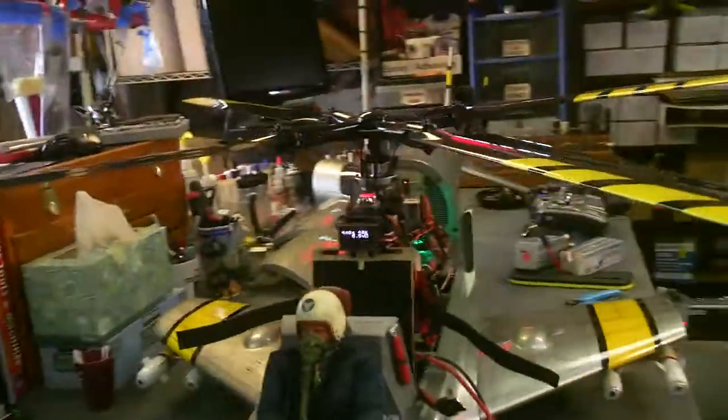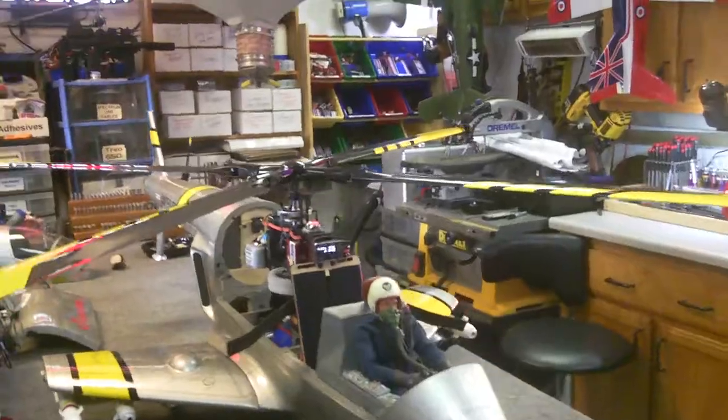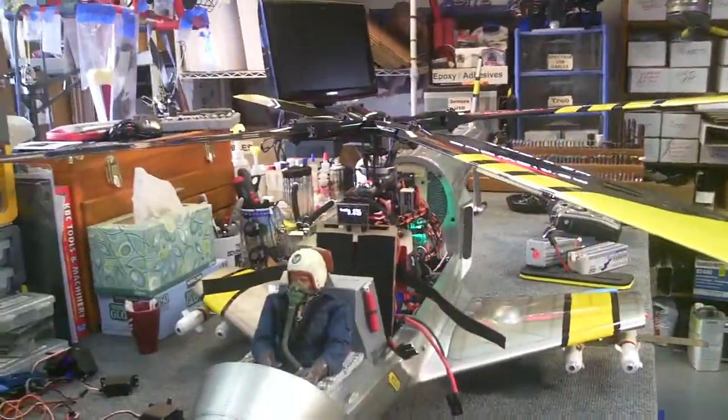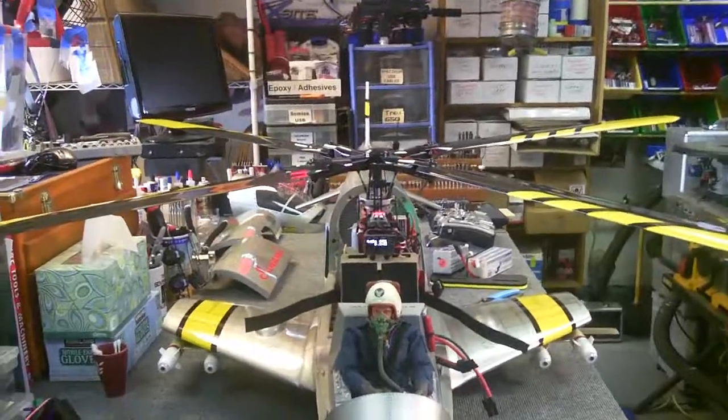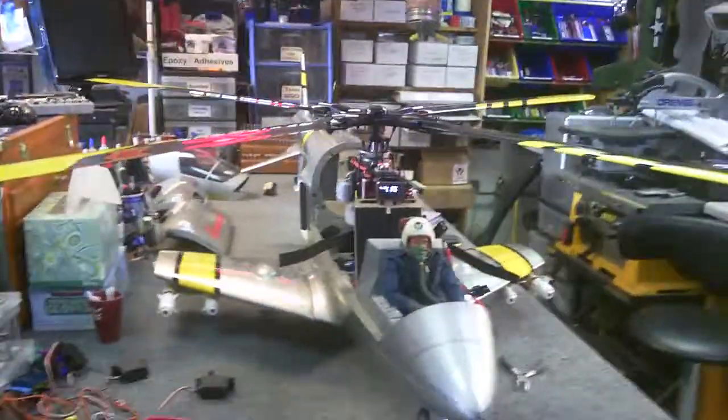So we're going to button this guy up and take it out in the driveway and see how it hovers with the new electronics. And then this weekend we'll take it out and fly some circuits and whatnot at the field. Thanks again for watching DennisRC.com.